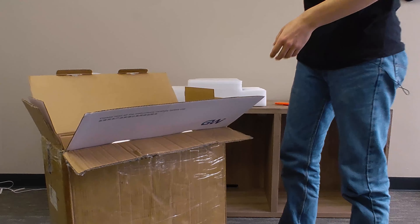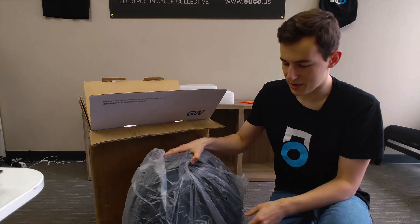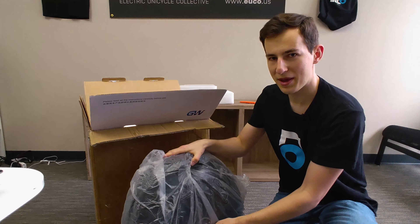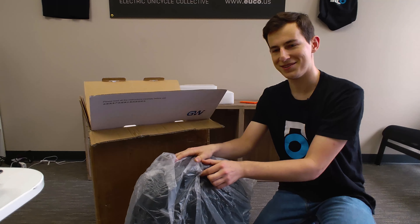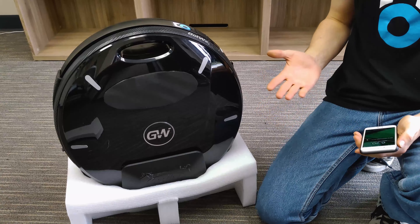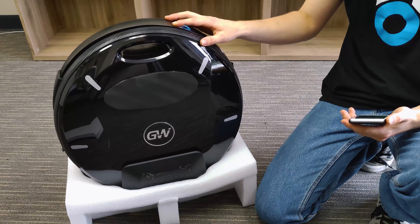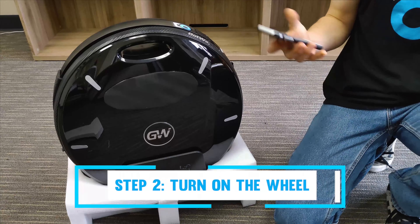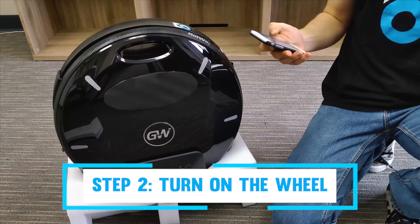The first thing you're going to want to do with your new wheel is take it out of the box. I'll cut right along the entire length of the box. We'll first find the 100-volt 3-amp charger included in the box. After we remove that, we can remove the top piece of foam to reveal the wheel and pull it out. Your wheel is going to have plastic wrapping on it as well as some padding on the pedals — go ahead and remove those.